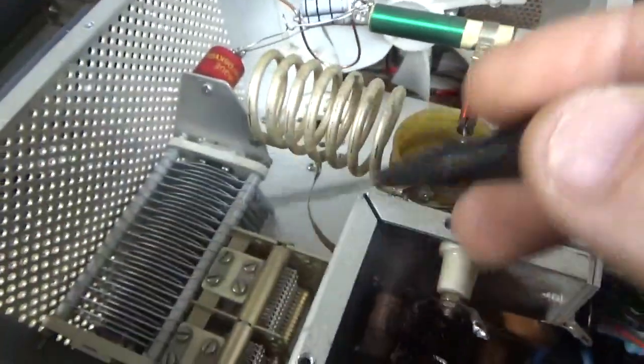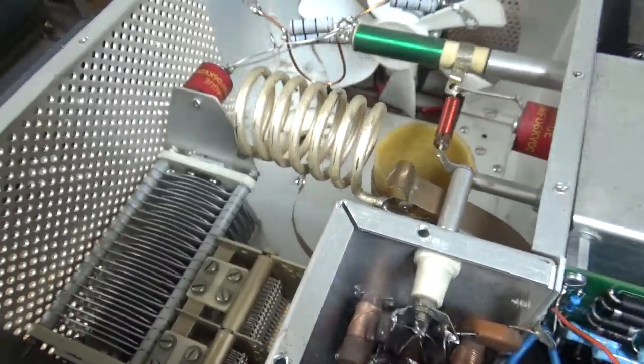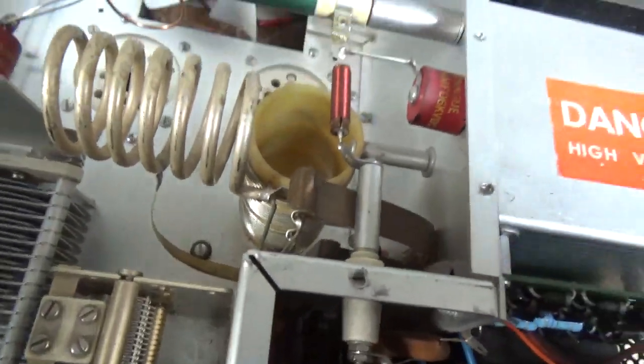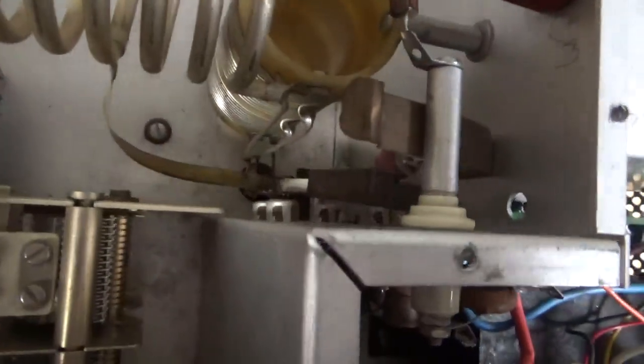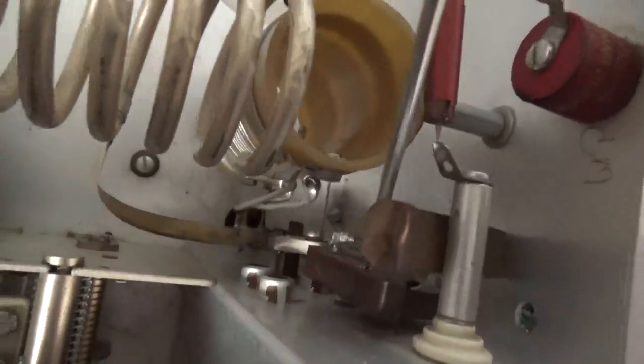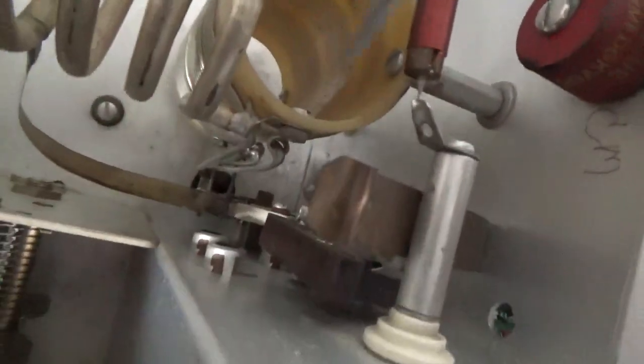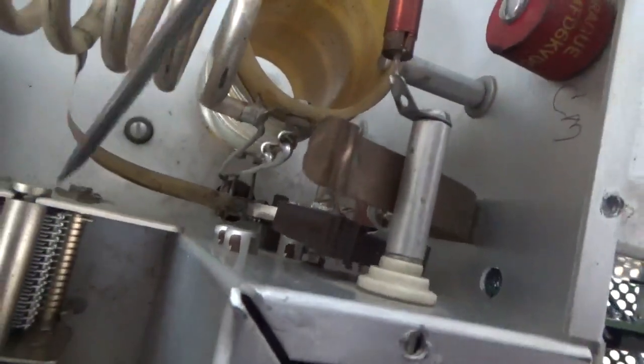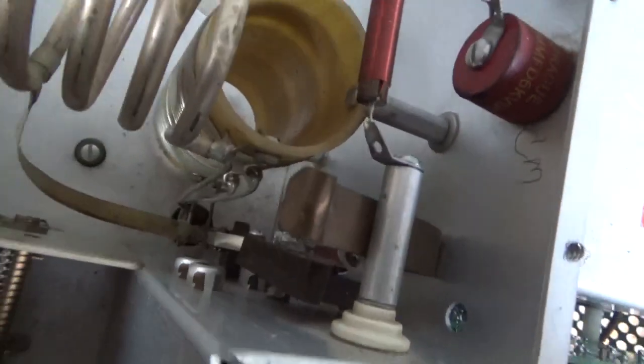Plate tune air variable cap looks okay. Load side looks okay. Band switch contacts look okay. Someone added another padding cap for the 80 meter position on the band switch, which puts capacitance in parallel with the load side. I'll deal with that — it has the other one in there too.